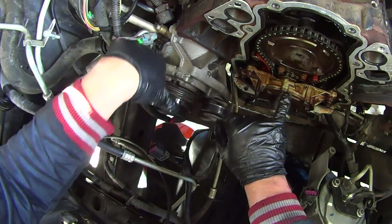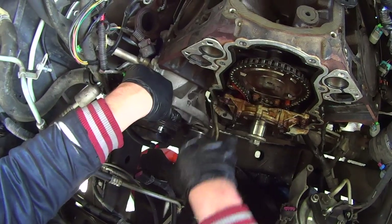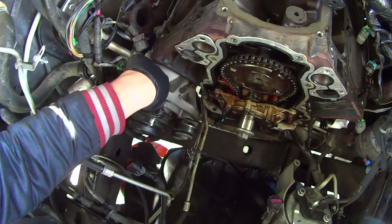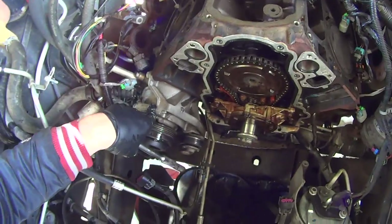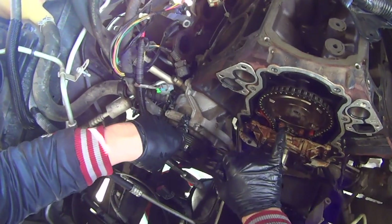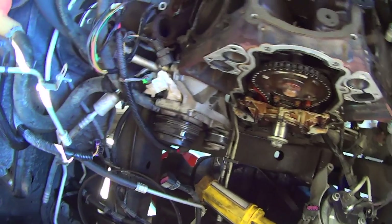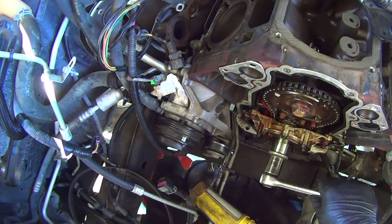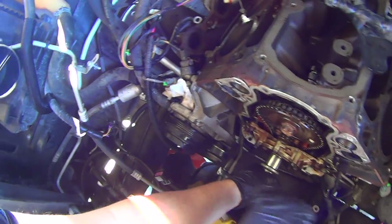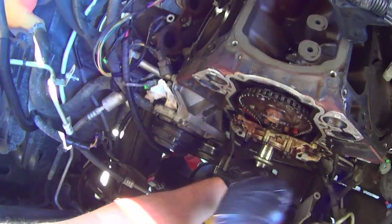Make triple, triple, triple sure that these timing marks are absolutely in line because there is no wiggle room whatsoever. If it's even a tooth off, this engine will not run right. Now you have to install the camshaft sprocket bolt. Before you tighten the cam bolt, give a couple of rotations on the crank. Spin it around and then land at the timing marks — just make sure they still line up. There shouldn't be any problems.